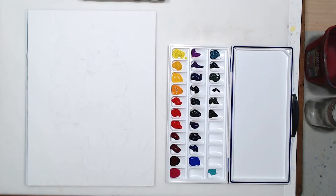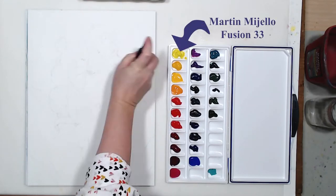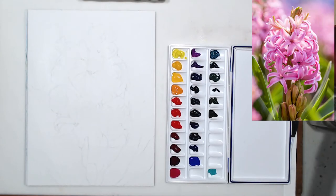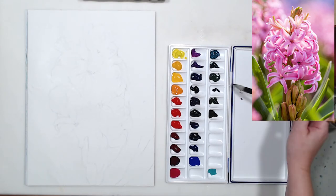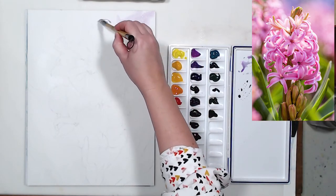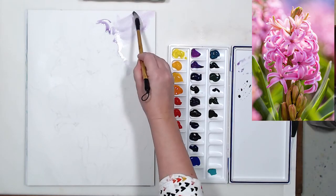Another new thing I have in this video — I transferred all my colors into my new palette. I organized them a little better than they were in my old palette. It will probably take me a little bit to get used to the new layout, but I think it makes more sense because I try to stick to the color wheel much closer than my old palette was organized.